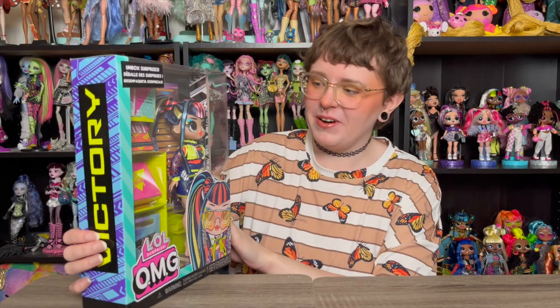Hey y'all, welcome and welcome back to another doll unboxing and review. Not a Monster High one this time — I've been doing so many Monster High unboxings lately because they've just been releasing so many dolls. So we're finally not doing a Monster High unboxing today.